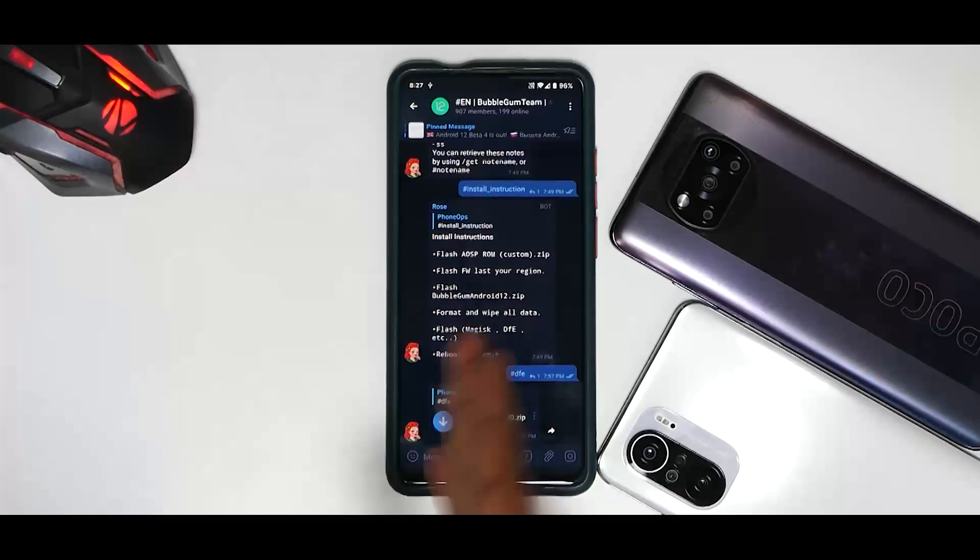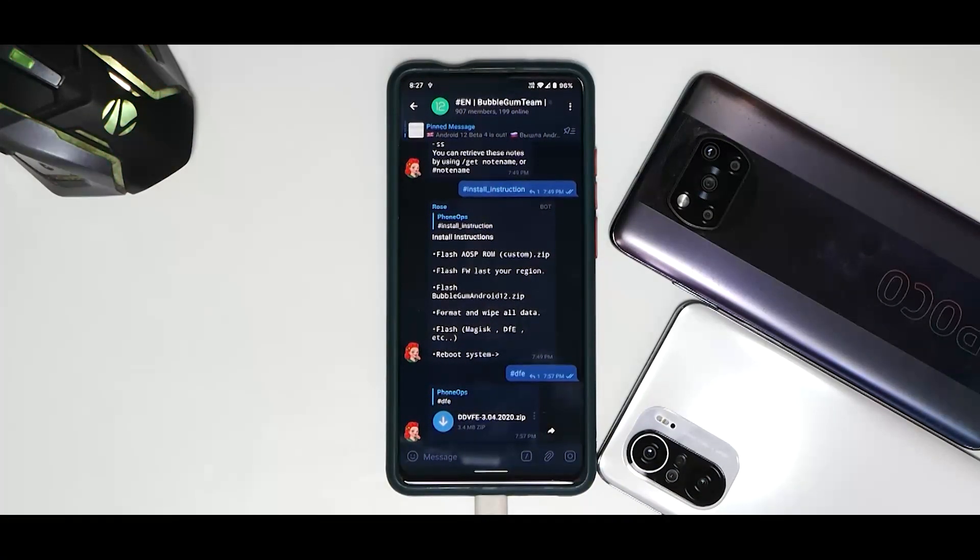Hey guys, welcome to another video for the Redmi K20 Pro. Recently Google has released beta 4 for Android 12, and our guide on how to install it was pending, so I thought I'd put out a video and show you guys how to install this wonderful port. Very soon the Bubblegum Team are going to put out a port of beta 4 as well.